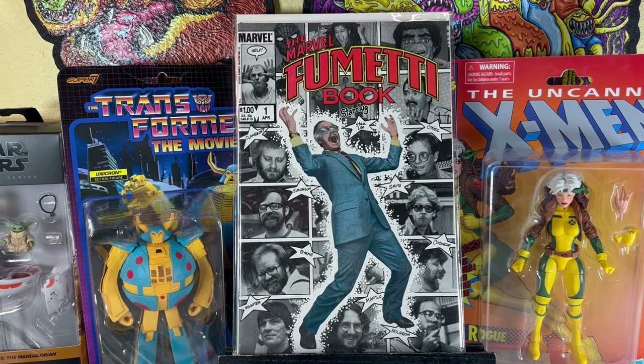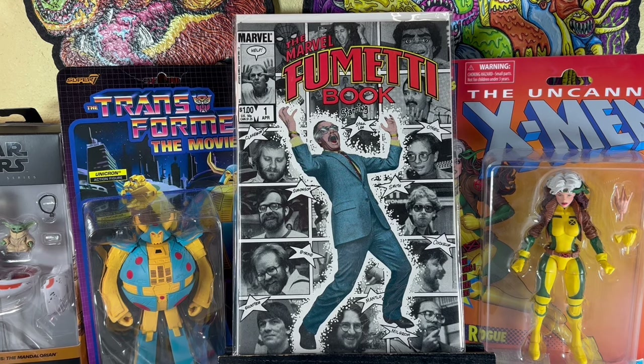Smash that like button — it helps with the YouTube algorithm, shows more people these videos. If you have any questions or want to leave a comment, I'll get back to you accordingly. If you like these type of videos — comic calls, comic speculations, comic book collections — and you just love comic books, you're at the right place. Smash that subscribe button and become part of the You Love Comic Books conversation.